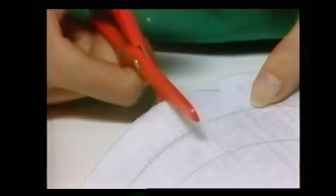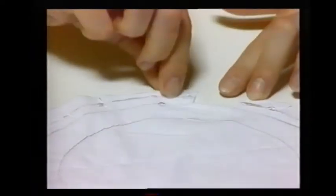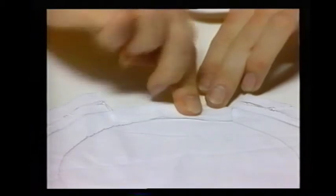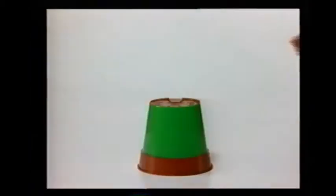Cut out the largest circle. Now cut slits all the way around the edge of the circle as far in as the middle circle. Glue the outer circle and fold the edges in like this. Now cover each flower pot in colored paper, using a different color for each pot. Then stand one flower pot on top of the other and tape them together with adhesive tape, winding it round several times to hold the pots firmly in place.